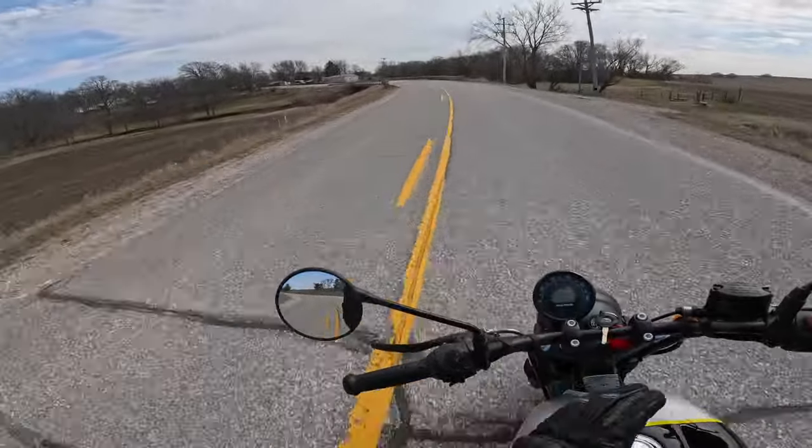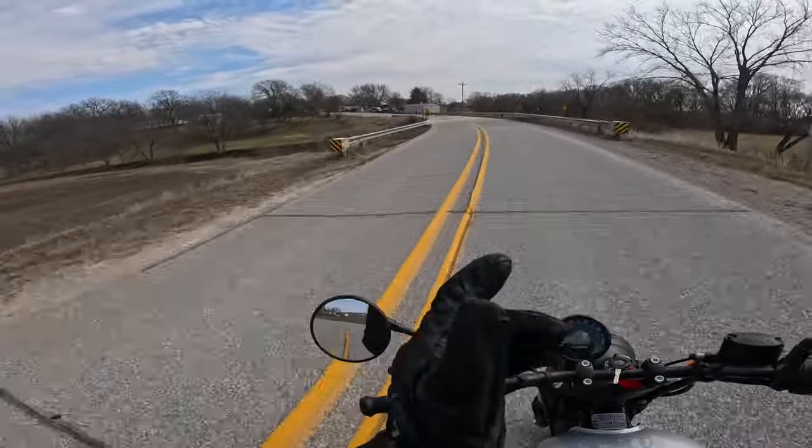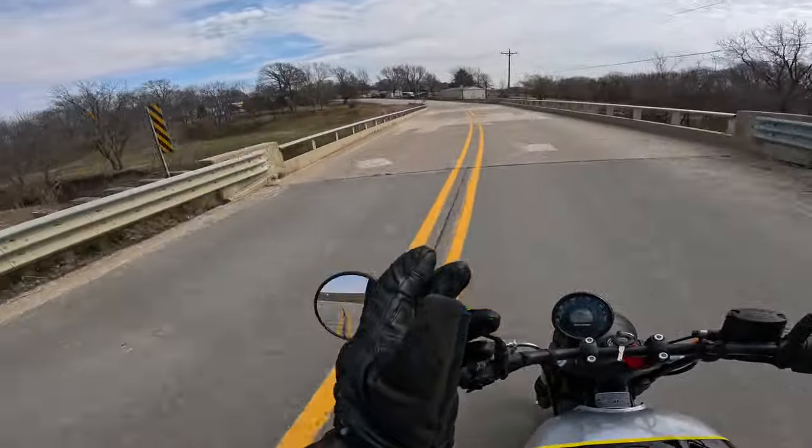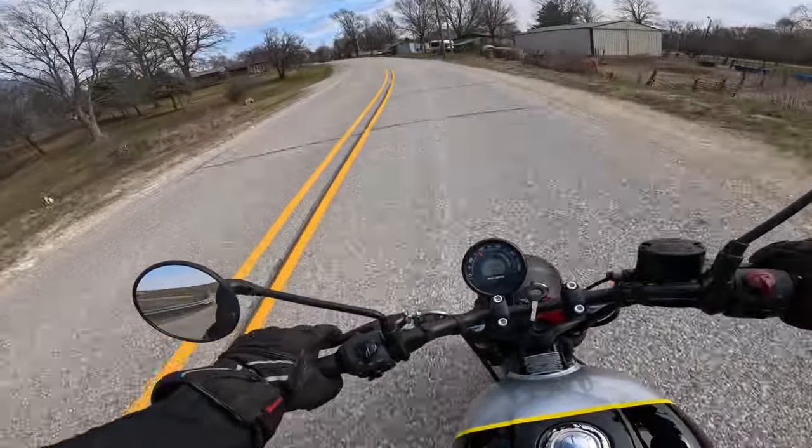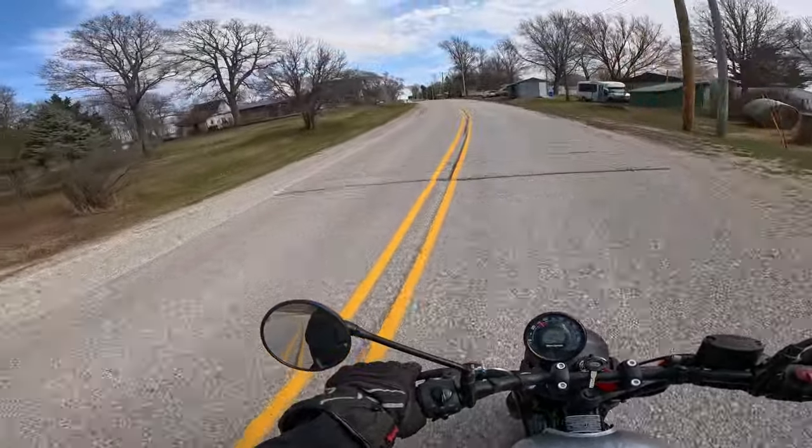Of the three 350s, this is the only one without a speed limiter. The Classic has a speed limiter and the Meteor has a speed limiter, so the Hunter will go about eight miles an hour faster. It handled very well at those speeds too.